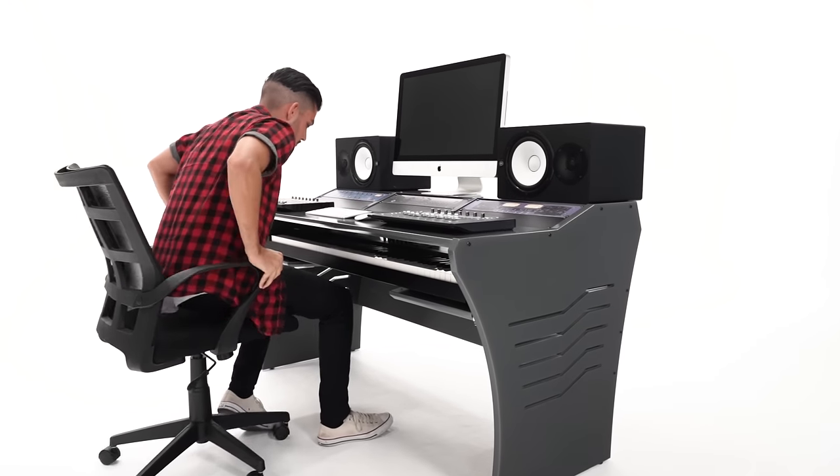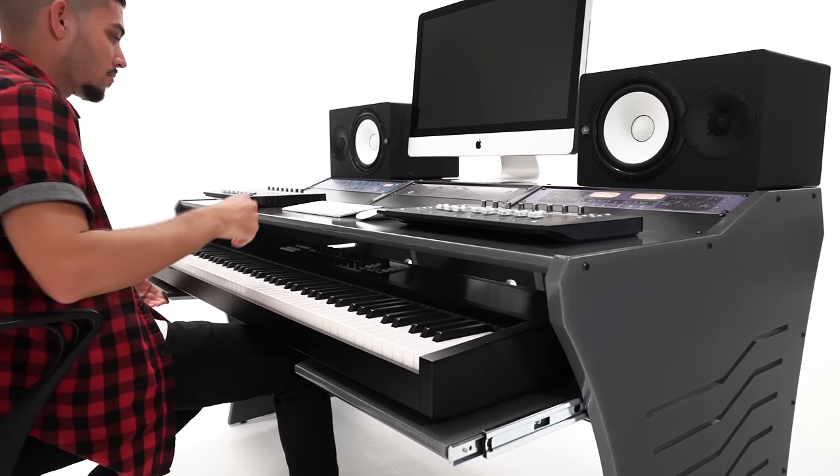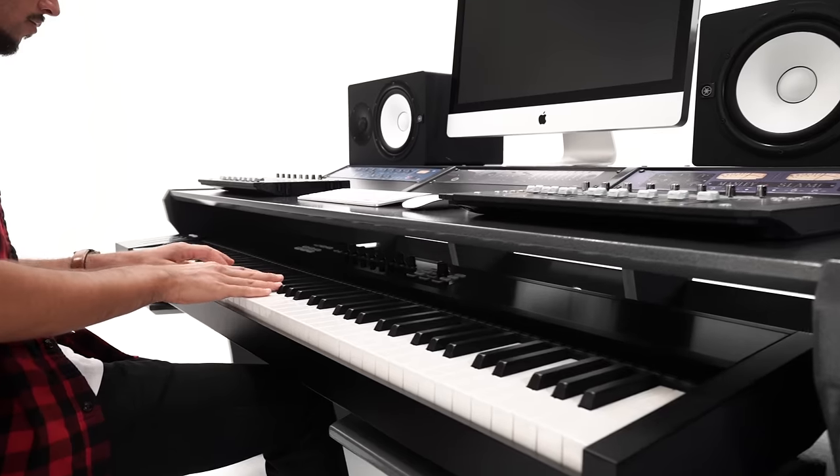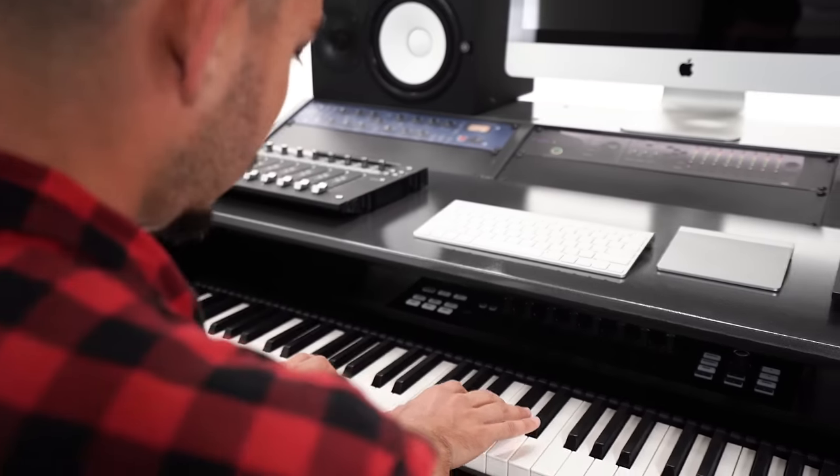Introducing the Artista Studio Desk. It features an adjustable full 88 keyboard tray that when fully extended allows you full access to all controls and knobs.